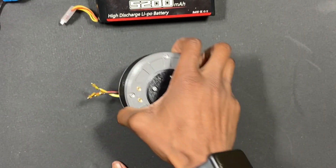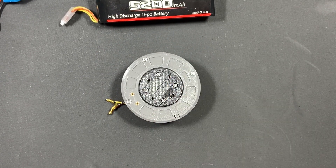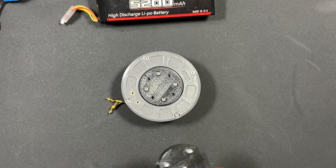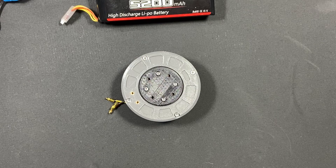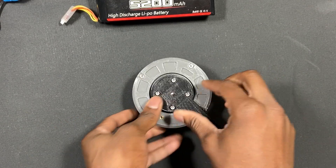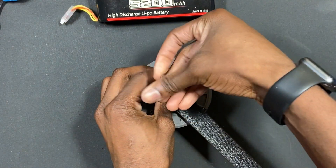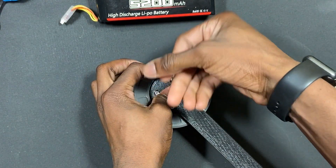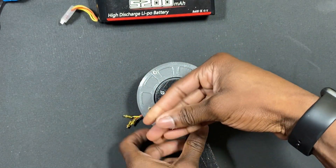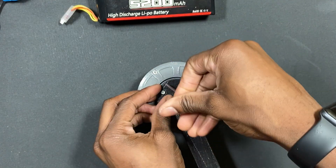I don't need too much speed — I'm more concerned with torque. Speaking of torque, we can talk about the backdrivability. This is fairly backdrivable. The reason I say fairly is because it does have a high gear reduction, so it's not completely backdrivable, which is preferred with quadrupeds and a lot of robots. But for me, torque is a bigger concern than backdrivability.